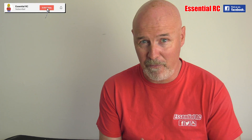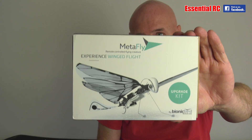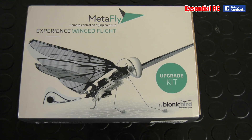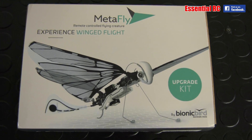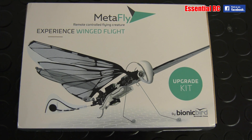Dom here from Essential RC, thanks for tuning in for another flight test. Of all the flight tests we do, I really enjoy some of the quirky stuff that we are sent to flight test, and this is up there near the top if not at the top. This is the Metafly remote-controlled flying creature from the guys at Bionic Bird. They contacted me based on some of the other flapping-wing things we've been reviewing recently. This is an ornithopter, which means it sustains flight by flapping its wings.